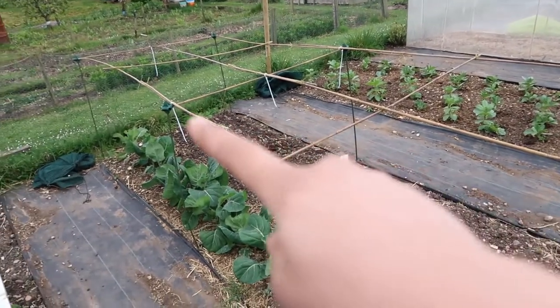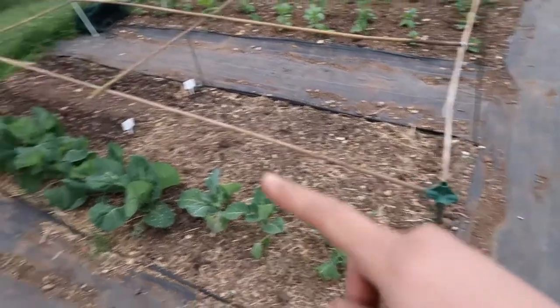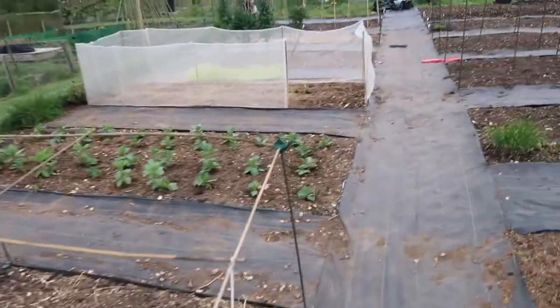So this is the first of the cages that I've constructed. This is for my cabbages, so it doesn't need to be too tall. It's about three and a half foot high and four foot wide by eleven foot long.